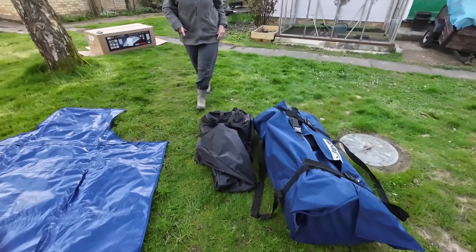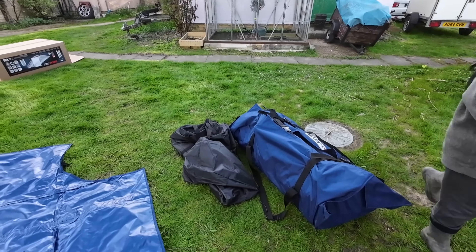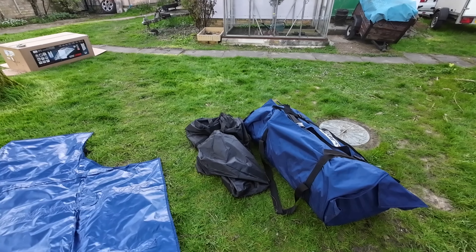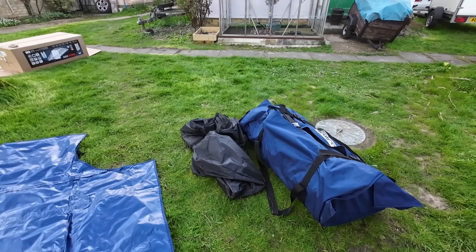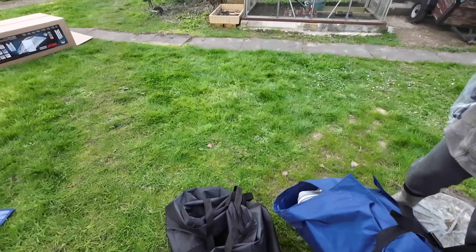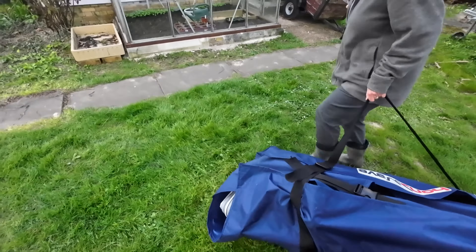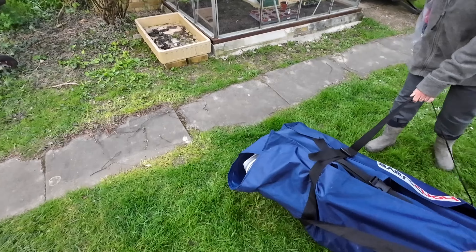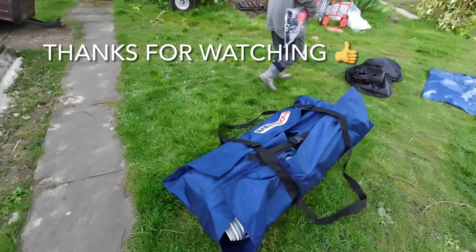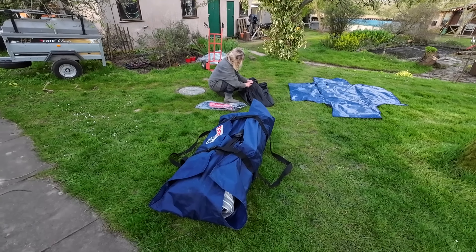We've got a spare Honwave bag — two spare Honwave bags — so we're going to put it in that, and the accessories in the bag it came with. That'll do for now. It's quite light — pick it up, Catherine — see that? Really, it is a lightweight boat to carry. Thanks for watching — next video, hopefully we'll be out on the water.